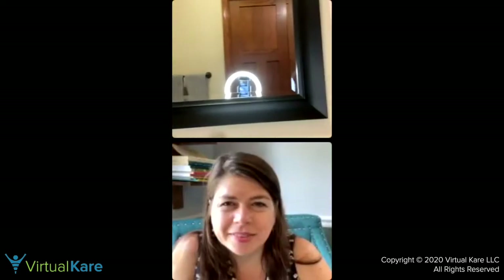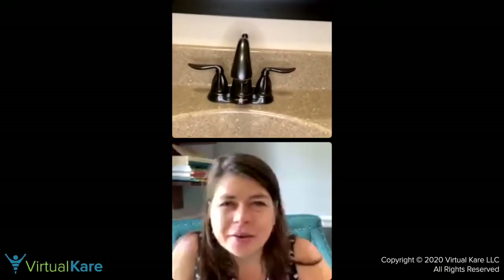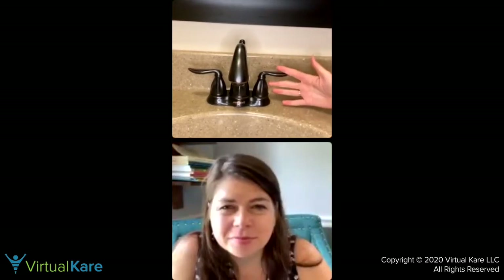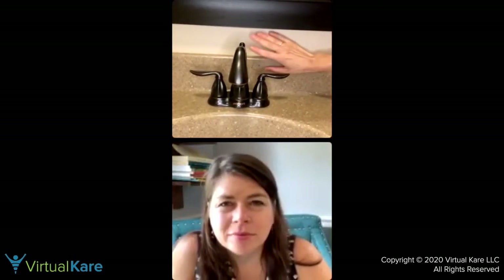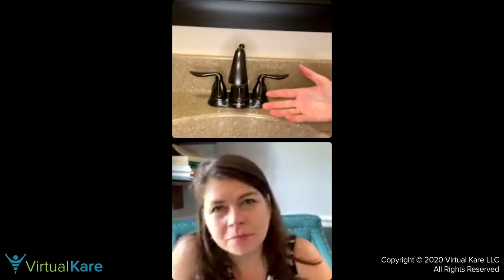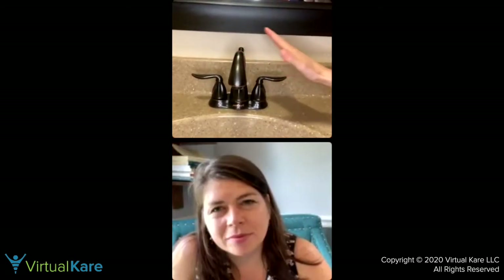I wanted to show my bathroom setup really quick. In my bathroom I've got the oil bronze look going on, so I've got two levers here. I like this also because my bathroom is very dark and so it contrasts against the countertop and the wall, so it really stands out. If you're helping take care of people who have macular degeneration, glaucoma, diabetic retinopathy, cataracts, or any kind of low vision — it stands out so it's easier to see.